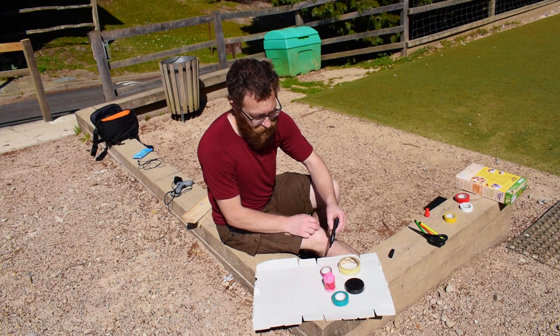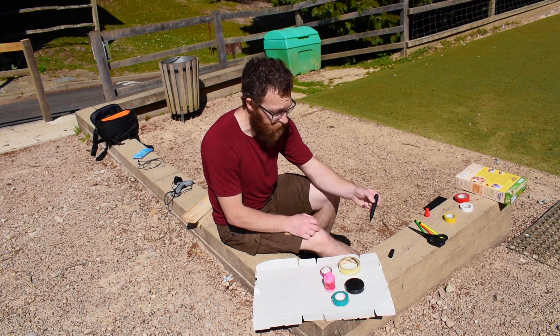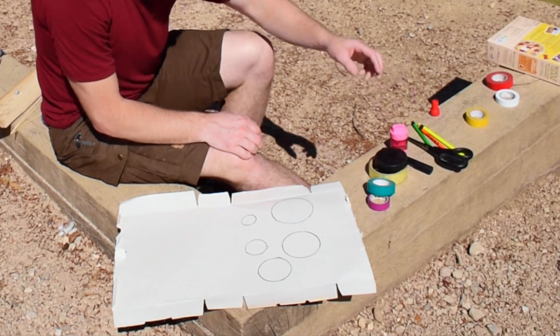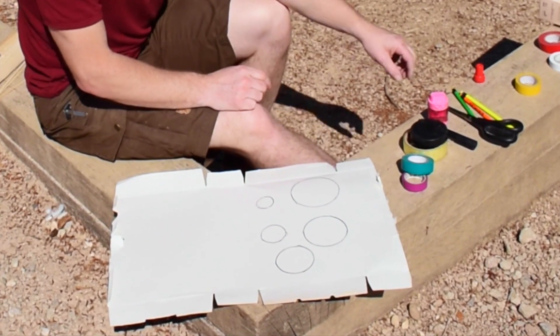Using your different sized objects, draw five circles — you can do more — or if you have a compass, draw different sized circles. Once you've done that, you can see we have five different sized circles and we are now going to cut them out. You might need an adult for this one.